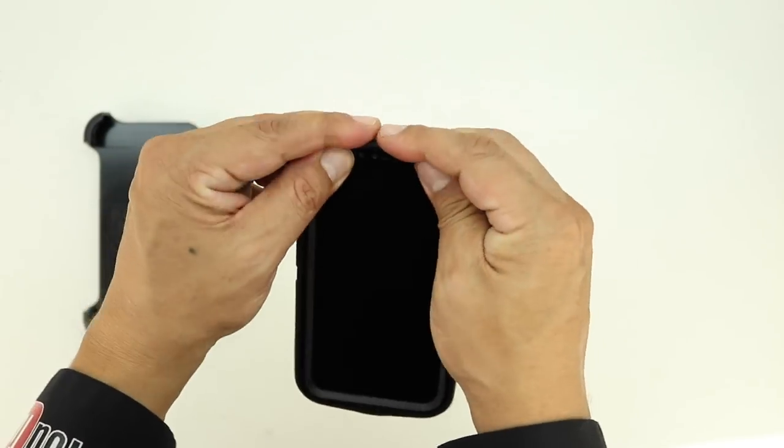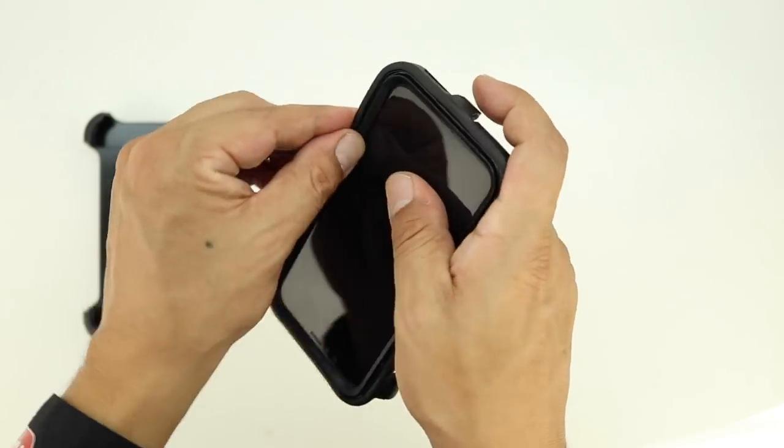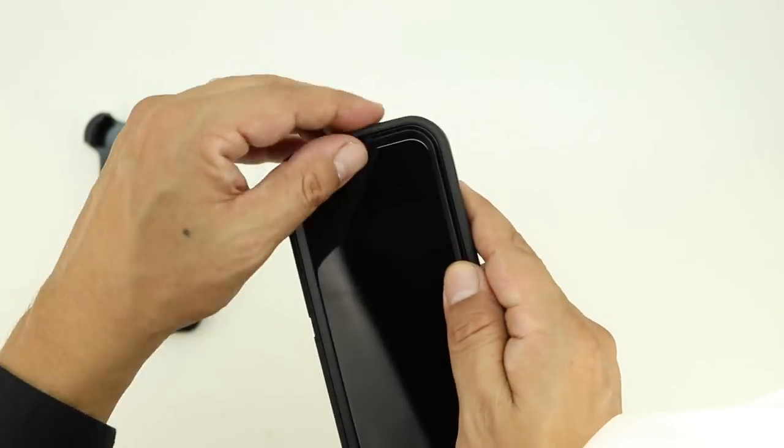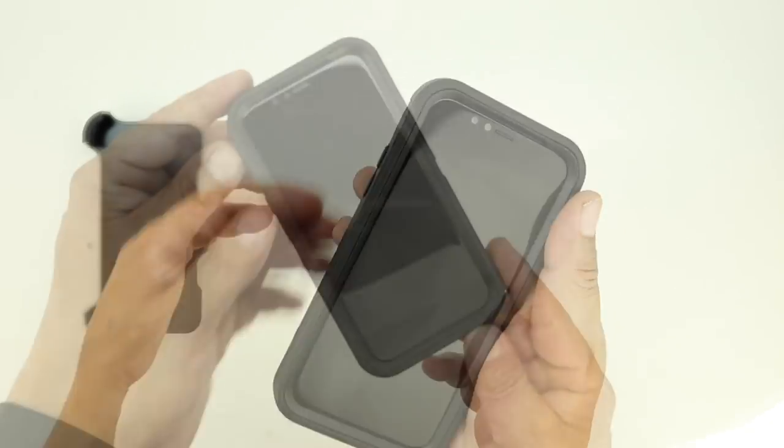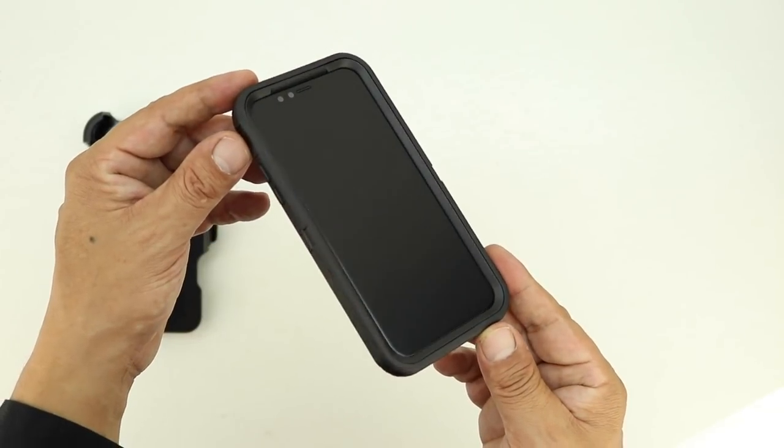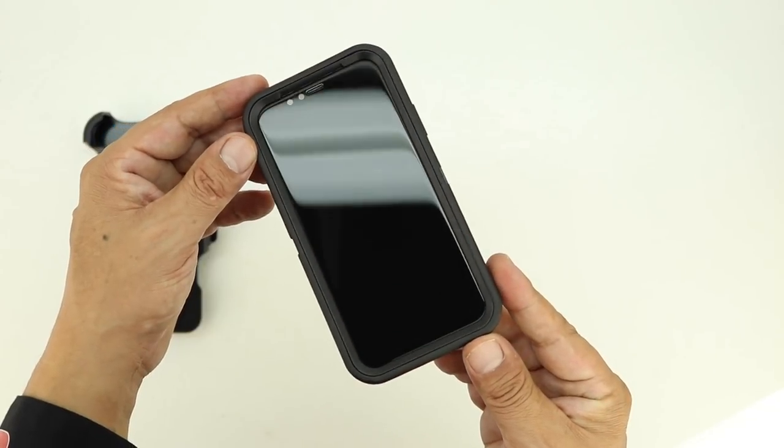we need to reinstall the outer layer of shock absorbing silicone. To do so, simply place the iPhone X into the outer layer of protection. Next you're going to make your way around the entire case using sort of a massage motion to slide in the outer edge of shock absorbing silicone into the inner polycarbonate shell.